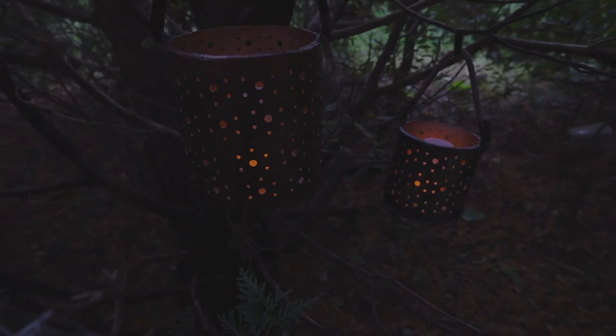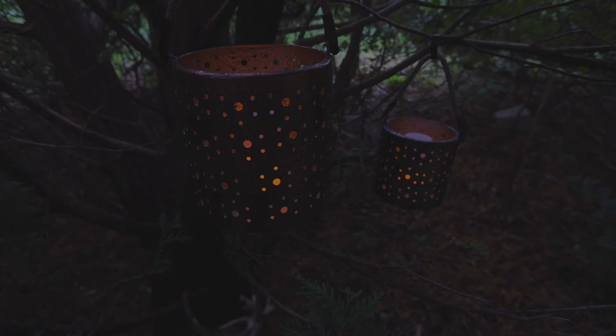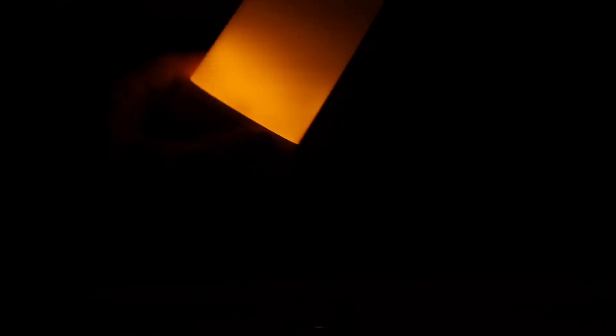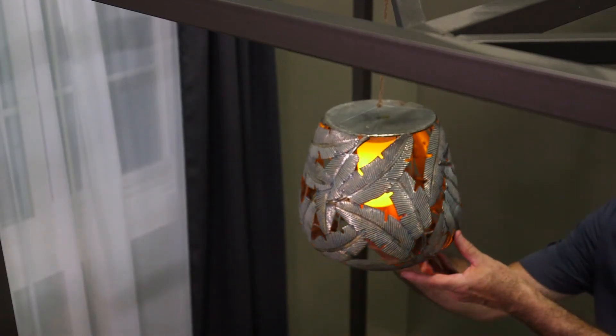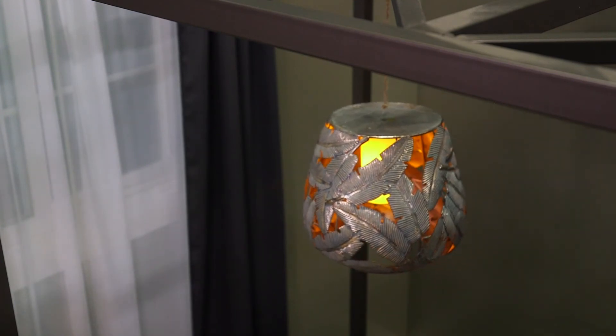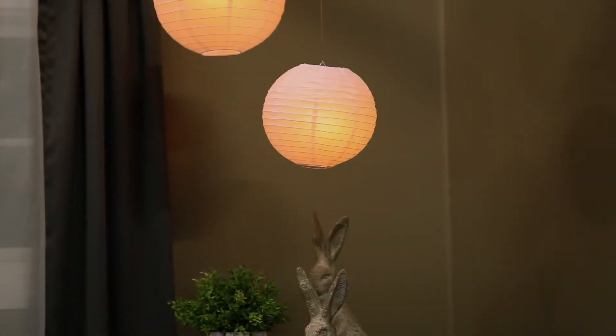The magnetic base plate helps keep the flame secure and in place, even during a slight evening breeze. A gravity sensor allows the flame to turn right side up even when upside down. The magnetic base helps turn a metal pot into a clever display, and a metal ring will easily help you hang the flame almost anywhere.